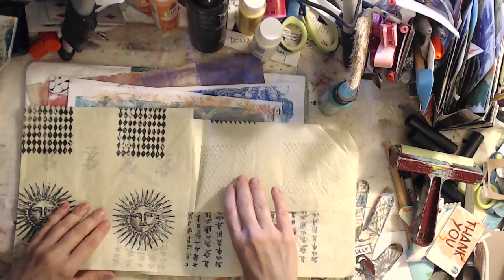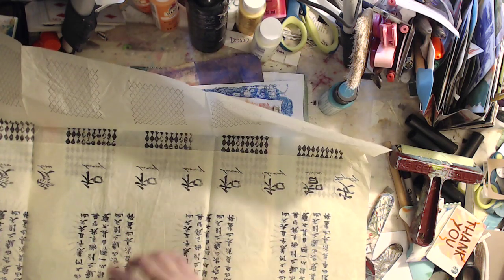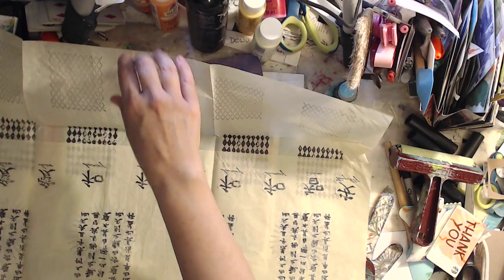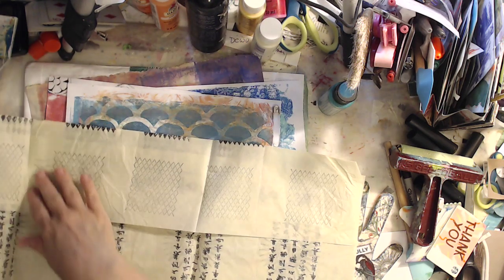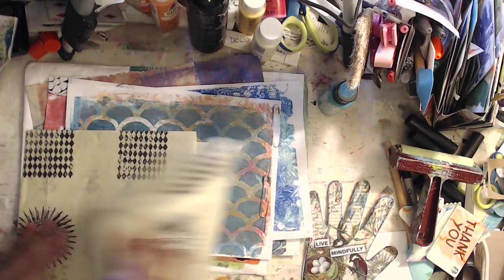Look, aren't they beautiful? All the little cool things that she stamped on this tissue paper — I love stamped tissue paper. I don't know about you guys, but I love it. It really goes great in your art journals, or my art journals.